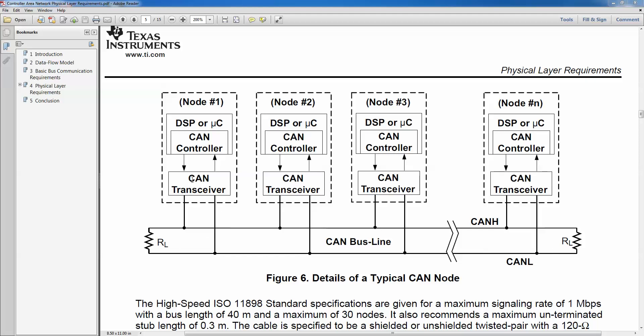You can have multiple nodes on the bus. There's a way you can actually hook this up without using a CAN transceiver. Typically you need a chip that can convert the TX/RX signal from the controller into CAN high and CAN low, which is a different signal on the bus line.